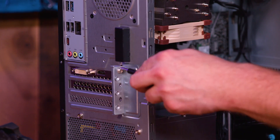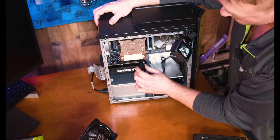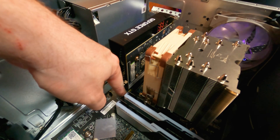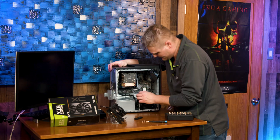We have two screws back here that need to be removed — number one and number two. Remember all the screws that need to be removed. Pop your door open, take our little GPU holder off, and down in the bottom right here click it open. GPU is now unlocked — go ahead and pull straight back. That is our GPU undone.